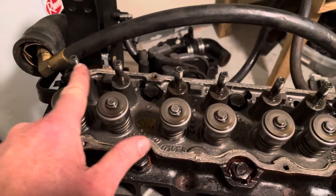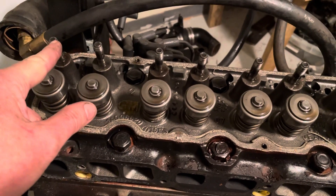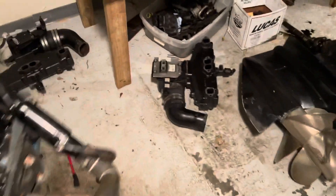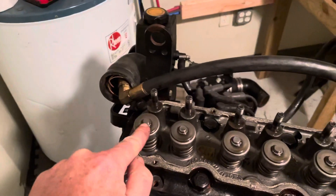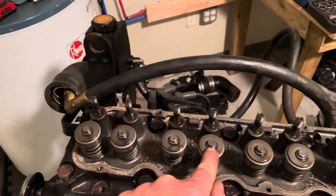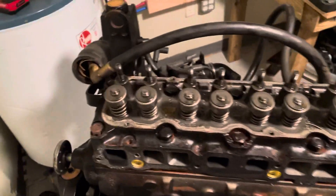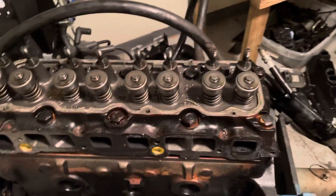I also took off each valve rocker arm — loosened the stud, took the rocker, the stud, the ball, and the push rod out. They all have to go back in the same hole they came out of. So what you do is label them and put each group in an individual bag. You can see that one says 4E, which stands for four exhaust. So you'd have: one exhaust, one intake, two intake, two exhaust, three exhaust, three intake, four intake, four exhaust. You've got to make sure you label the bags and put the parts in the right bag — you have to be very methodical about this.